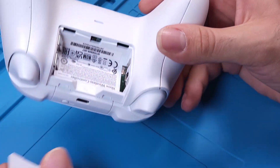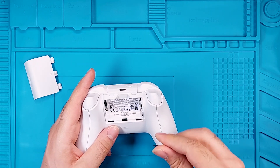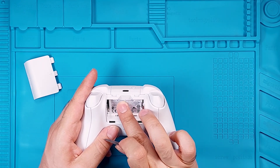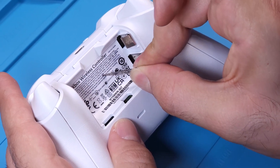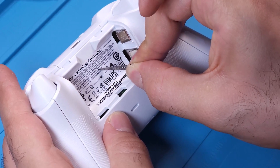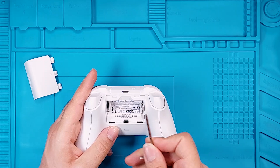First, open the battery cover. There's a screw hidden under the label — you'll feel the hole when you touch it. You can either peel off the label or pierce it. Use a T9 screwdriver to remove all the screws.